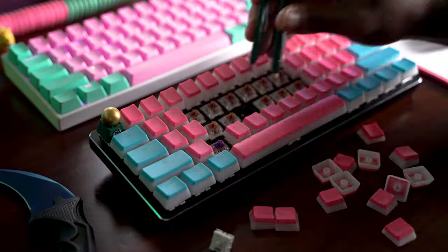I'm going to give you guys some typing tests and all that stuff so you can hear how these switches sound. But let's talk about the keyboard first really quick.